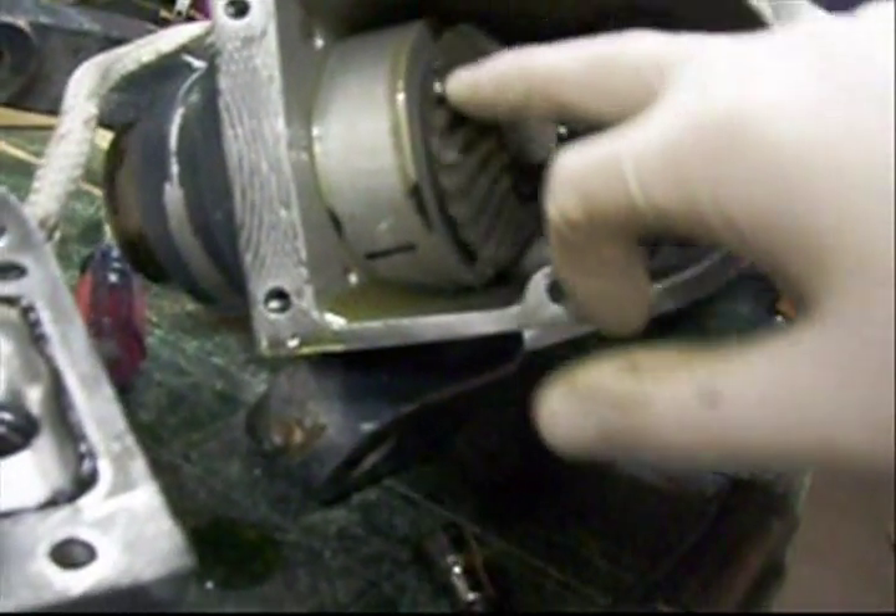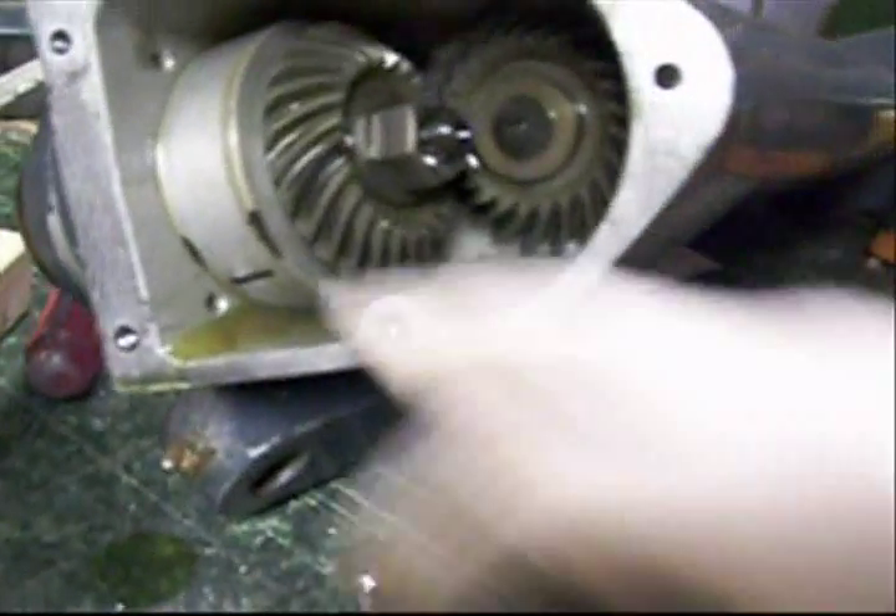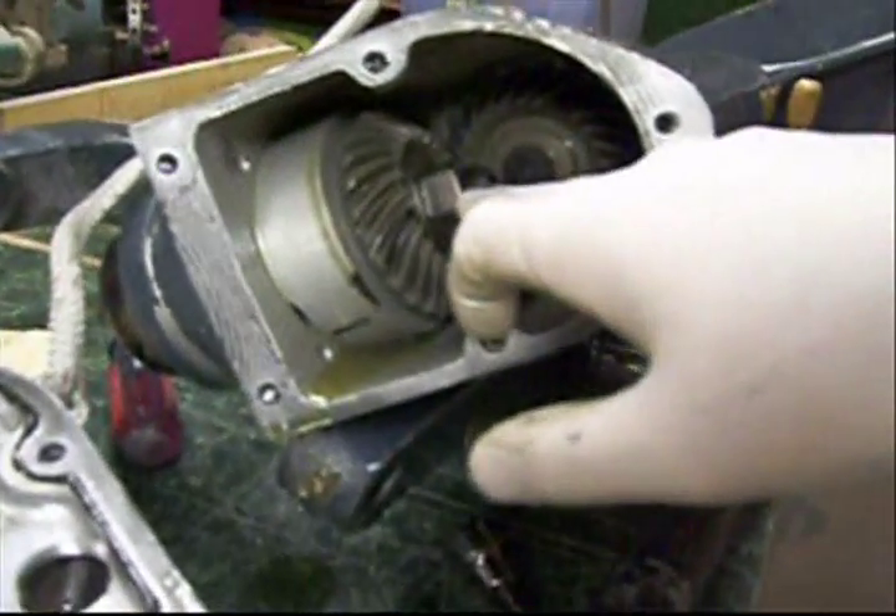Same thing on the gear down there. The shaft sounds like it's moving pretty smooth — that's probably pretty good. We probably ought to pop this out and look at the bearings in this. That's the next thing to do. Looks like I've got a cotter pin here and a bolt.